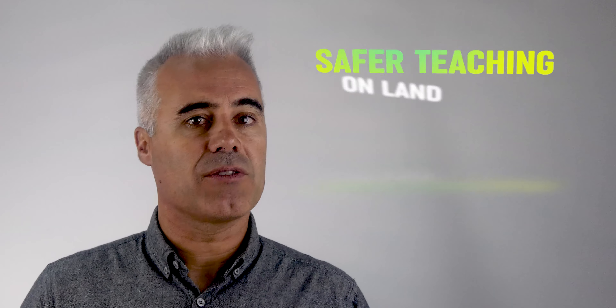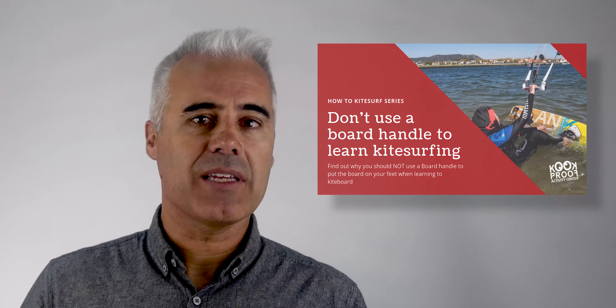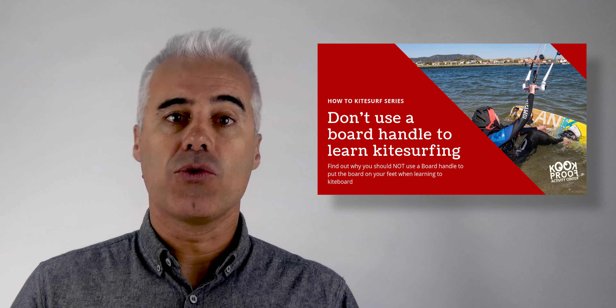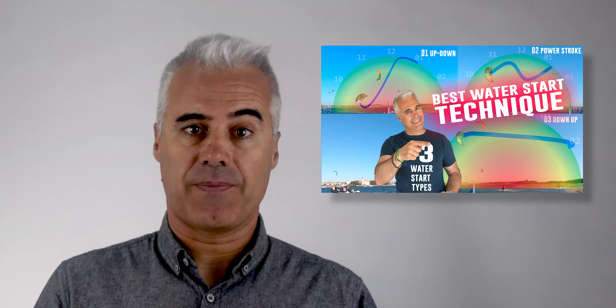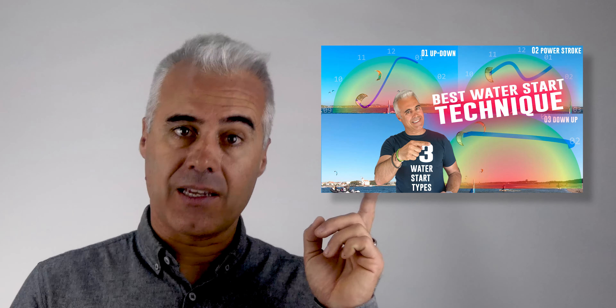In the upcoming weeks, I'll have time to edit some of the things I filmed. I'll show you a safer way to teach on land, how to pack the kite without sand, a more detailed video on how to put the board on your feet without using the handle, shot in the ocean. I also plan to make a more detailed video about the best water start technique procedure.